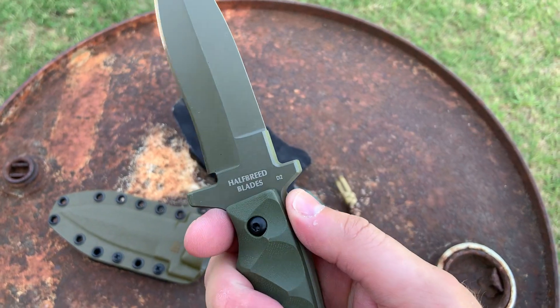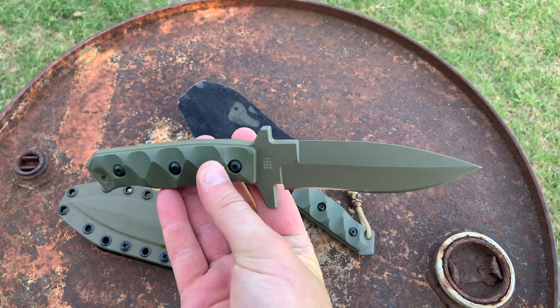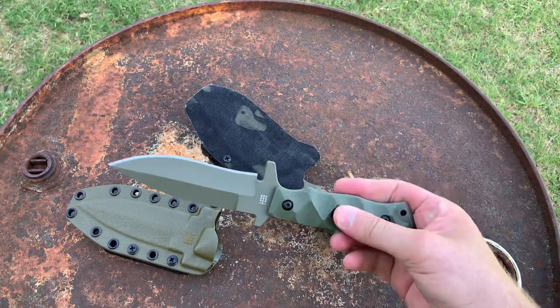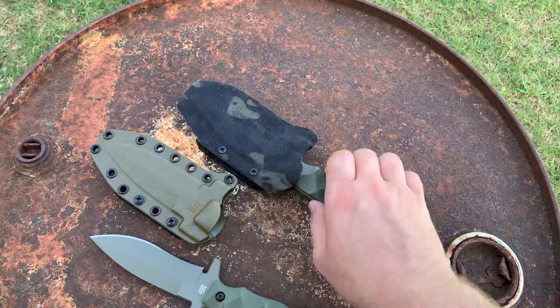It's D2 tool steel, like most of Half Breed Blades' stuff, and just overall a pretty nice-looking knife. Smaller fixed blade — looks and feels like it would make a really good belt knife, which is exactly what I've been doing with the MCK-02.